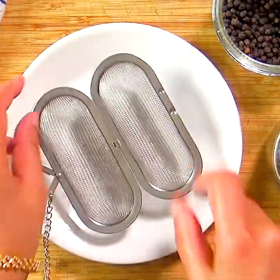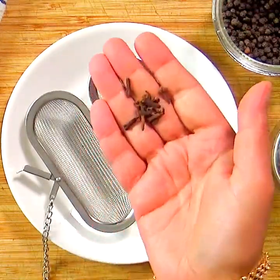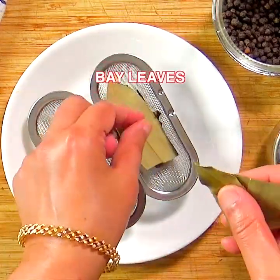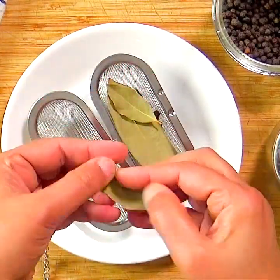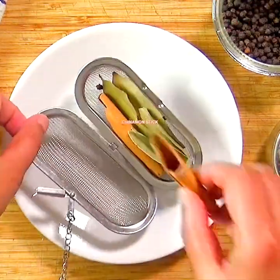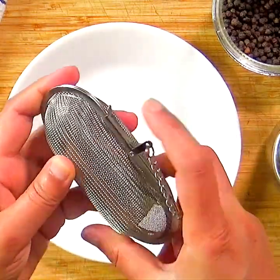Then we will get the whole spices ready for cooking the rice. Take a metal cooking infuser or a muslin cloth and pack all the spices in it. If you have no problem with adding whole spices to your rice, then you can go ahead and add them whole.